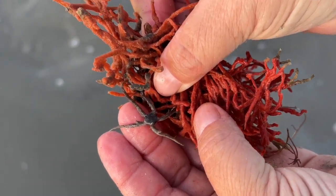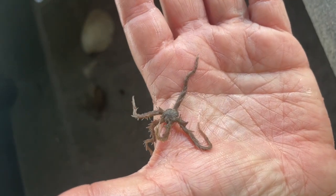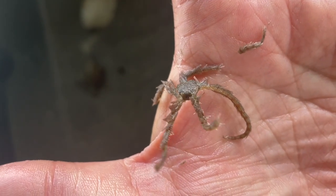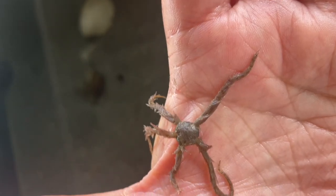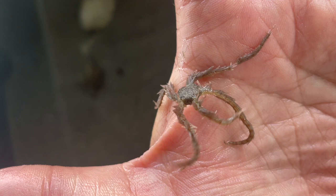And here's a crazy defense strategy. If they think they're in danger, they can drop one of their arms as a way to confuse the predator. Let's see that in slow motion — the brittle star simply disengages an arm.